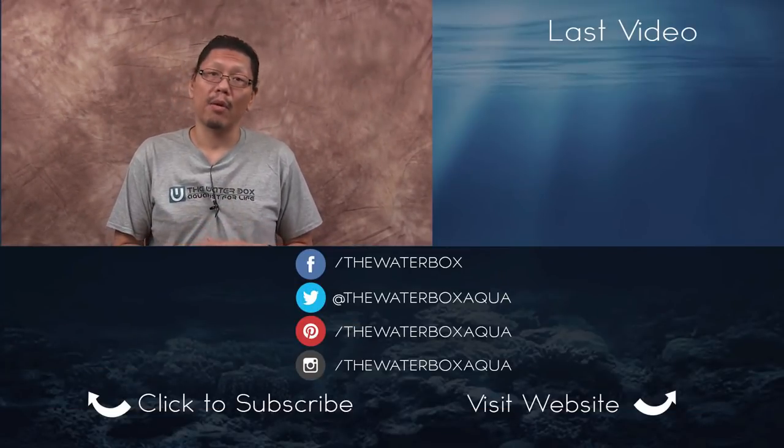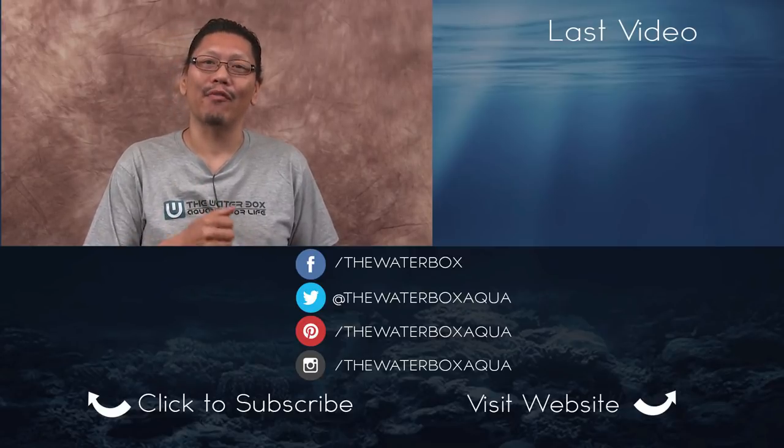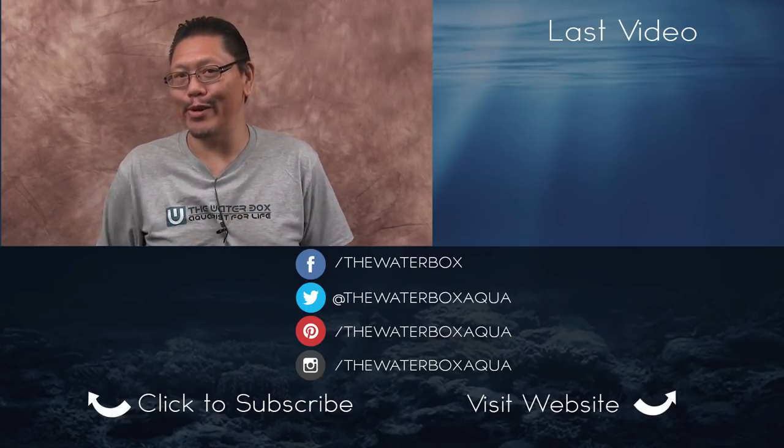Well, there you guys have it — the dry start method. It's actually easy to do and for me, a fun experiment. This works great on a nano tank too, so if you want to give it a try and save some money, start on something small. Thanks for watching — like if you like, sub if you haven't, and share where you can. This is Chung, and I'm out. I'll see you in the next video.